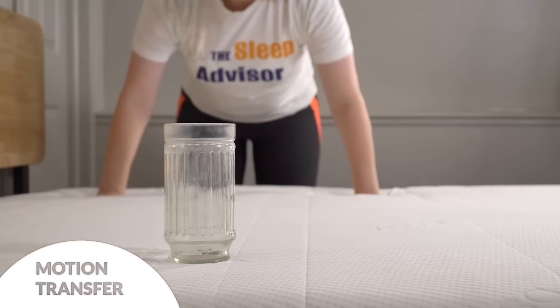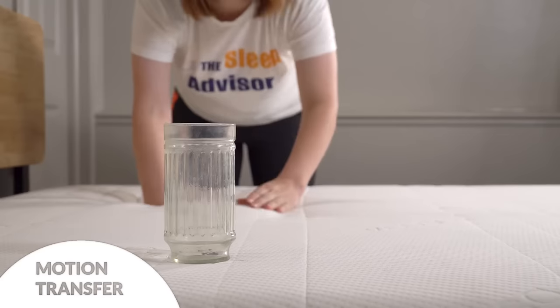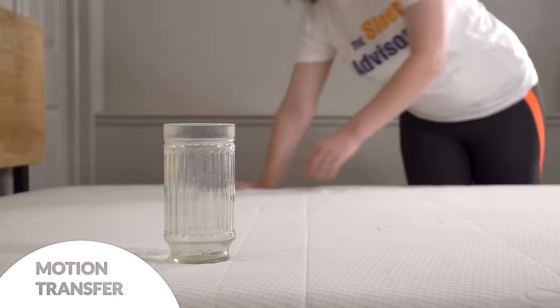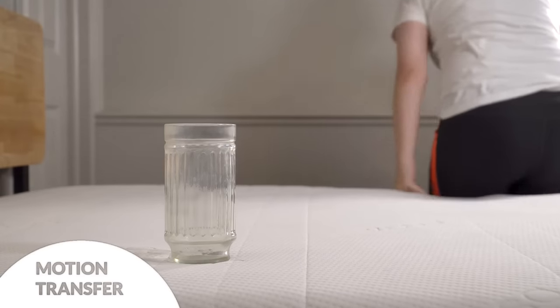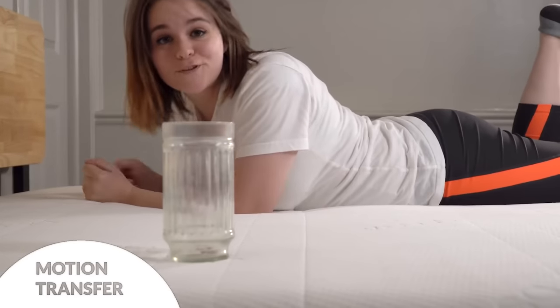Now about motion transfer — remember how I said there's minimal bounce in this mattress? That means there's minimal motion transfer as well. Let's check it out: that cup is not moving and I am really trying to push here. Now I'm going to get into the bed normally, and now I'm going to get into the bed jumping. Not much movement there — it takes a significant amount of disturbance to make the glass move at all. This is great news for light sleepers who are easily woken up by restless partners.